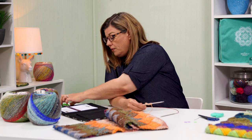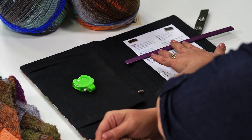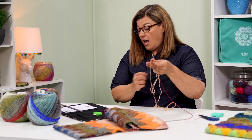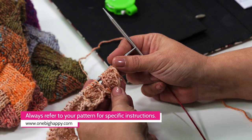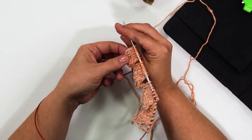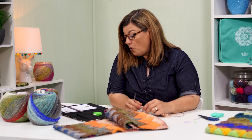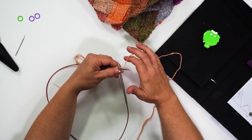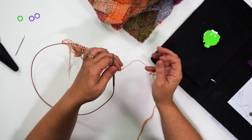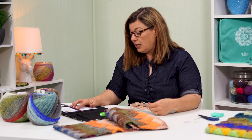So we have our pattern, our little clicker here to keep us on track, my magnetic strip, and my pattern is ready to go. I'm on the wrong side of the work and we are on row one, making the left side triangle. The wrong side of our work is the side that's going to show us these purl bumps right here. The right side of the work has the little heart shaped knit stitches. To begin with on row one we simply knit one stitch and turn. I'm going to knit that one stitch and then turn, then click my row counter and move my magnet down to row two.